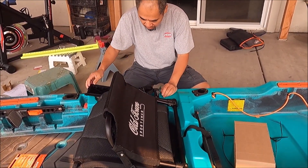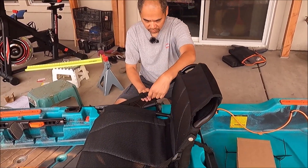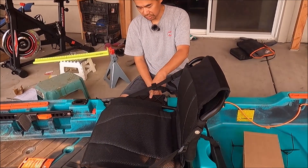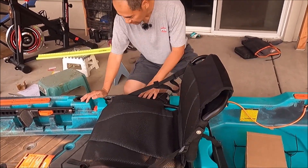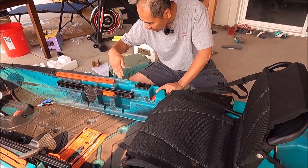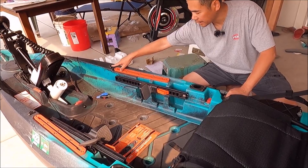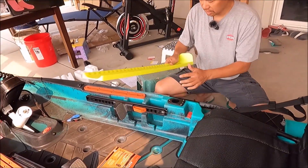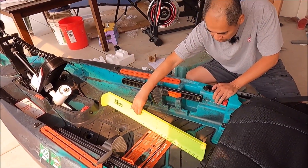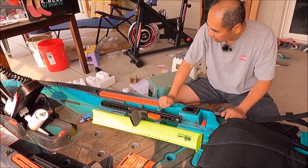The oar strap clicks on easily. There's a dry storage compartment with a rubber gasket to keep water out, so your keys, wallet, and cell phone can all go in there. There are more non-draining cup holders, a kill switch, a forward-facing rod holder, compartments for tools and pliers, another track mount, grommets for fish finder wiring, and a spot for a measuring board that stores right under the foot pedal.